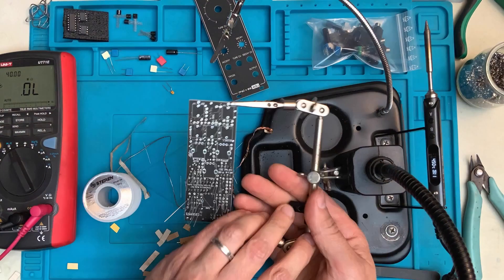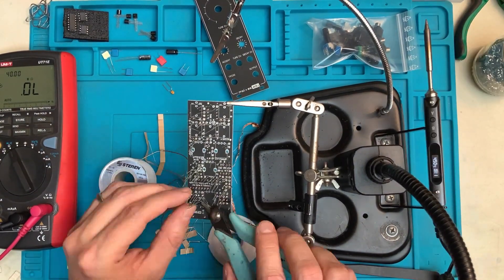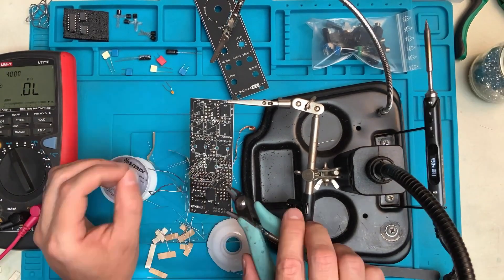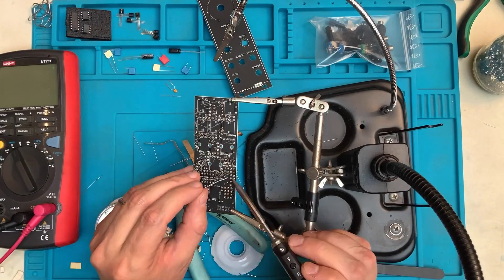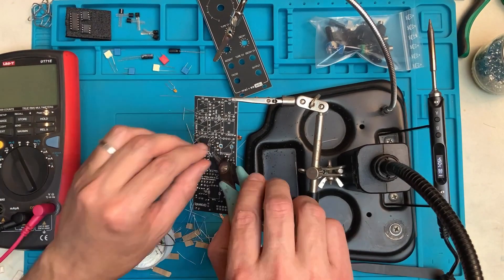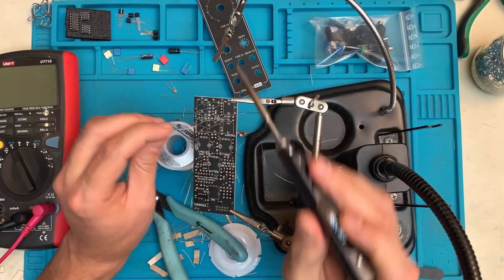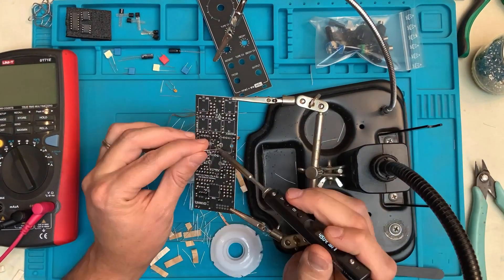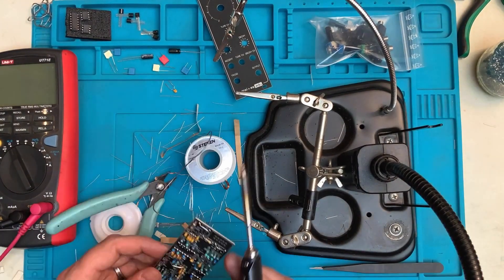Once they're all on there and secure, turn the board around. Since there was quite a dense forest of leads, I was actually soldering and trimming as I went — solder a few leads, trim them off, solder the next few, trim them off. That way I didn't have to be sticking the iron tip through a whole bunch of leads to get to each pad. Once all of the resistors are soldered and trimmed, turn the board around and touch up some of the solder work.